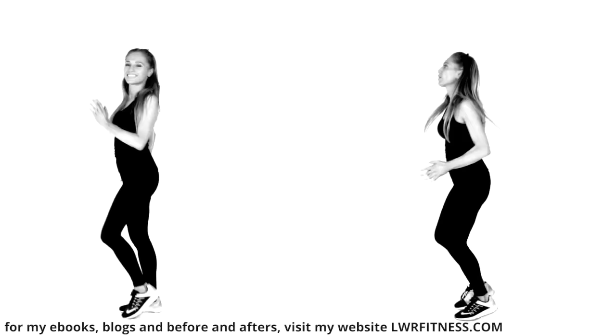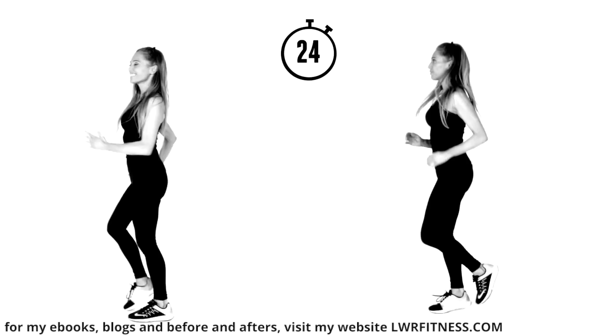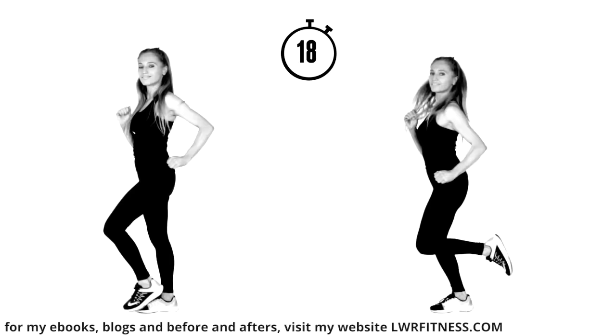You could even add in a little bit of crazy dancing — just keep that cardio up. Land softly if you are doing the jogging. If you're doing the marching on the spot, keep those shoulders pulled back, chest lifted, tummy muscles pulled in tight.